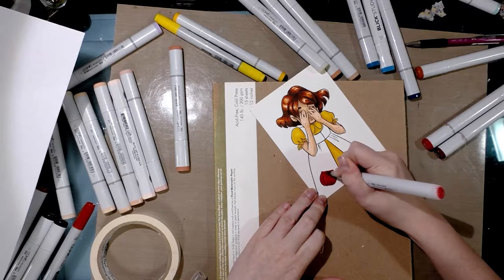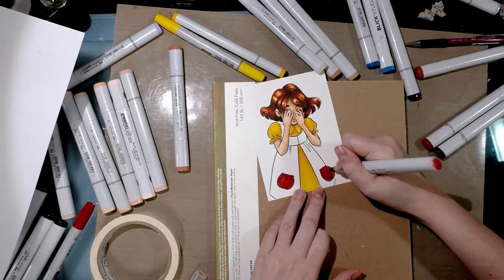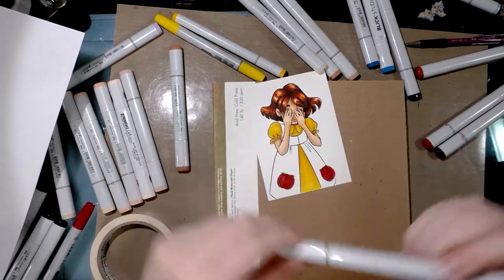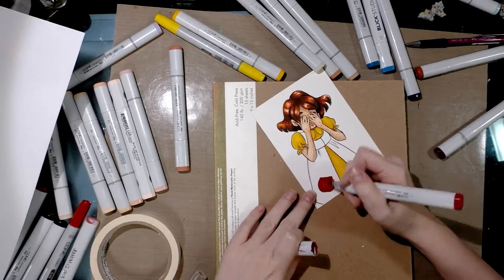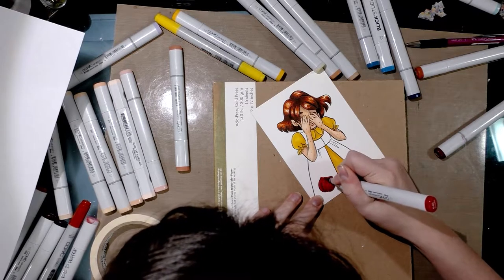I'm working with Copic sketch markers, and I'm working with two special markers — they are Copic sketch markers that I filled with Ranger inks because I wanted to put my inks to good use. If you're interested in that I have a tutorial on this channel that covers how to do that as well.